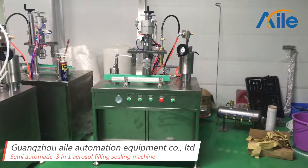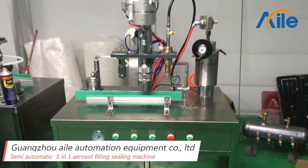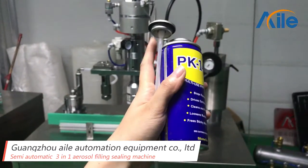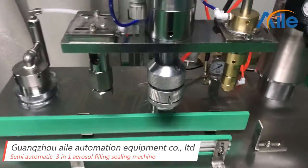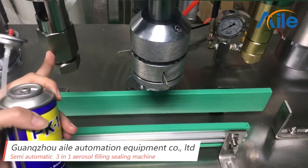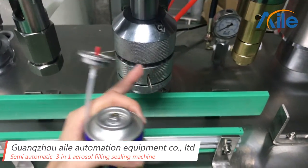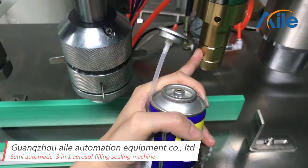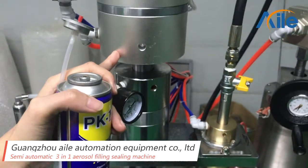This is our 3-in-1 aerosol filling and sealing machine. It is suitable for this kind of aerosol can. You can see this is the liquid filling hand, and this one is the sealing hand, and this one is the gas filling hand, and this one is the gas slider.